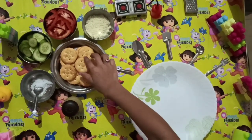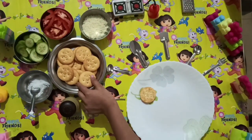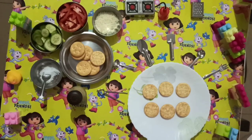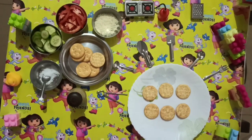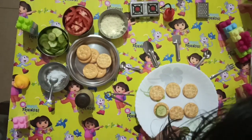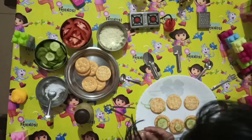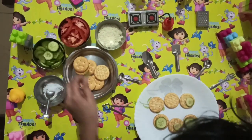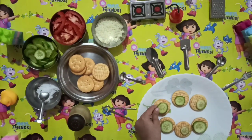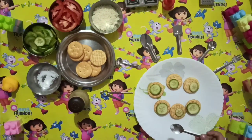First we will put the biscuits on the plate. Now we will add some cucumber. Now we will add some salt.